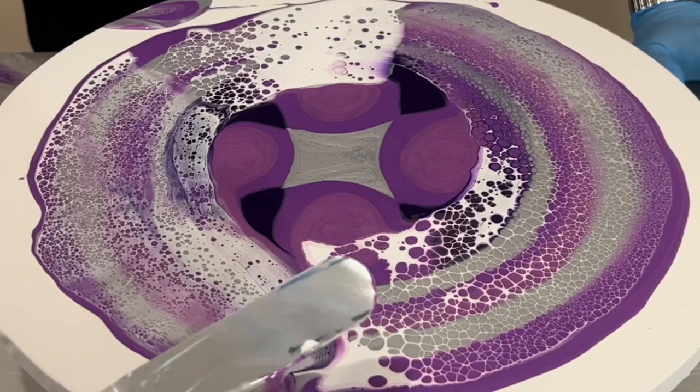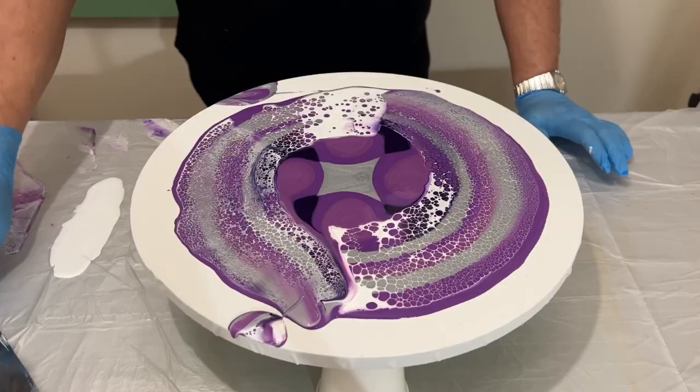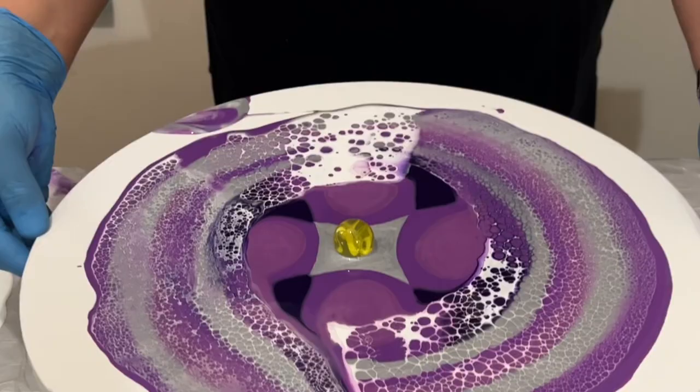Wow, that lacing and those cells that are popping up and appearing — that detail is gorgeous. It'll be interesting to see how different it is by only swiping the outer edge. So there's my marble, let's get tilting!